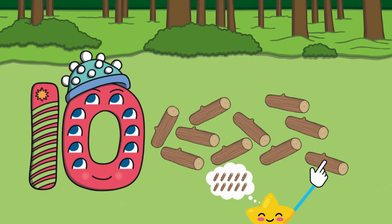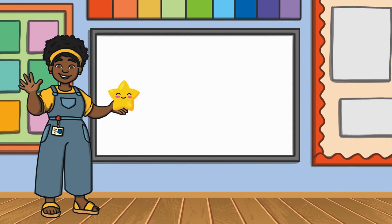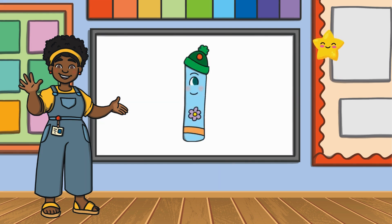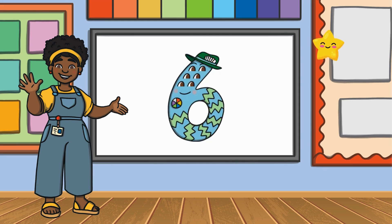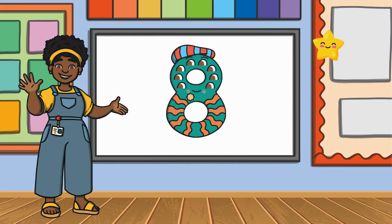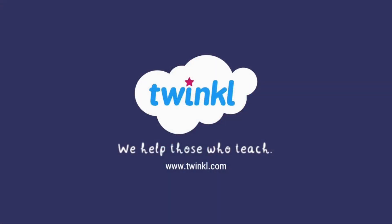Good job — number ten has ten logs to make a campfire! Good job everyone, you are fantastic counters. Before we go, let's say hello to our number friends one more time. Ready? Let's count together: one, two, three, four, five, six, seven, eight, nine, ten! Awesome! Now it's time to say goodbye. Remember to keep practicing your counting and I'll see you again soon. Subscribe to Twinkle Teaching Resources USA for more 'It's Easy with Twinkle' videos!